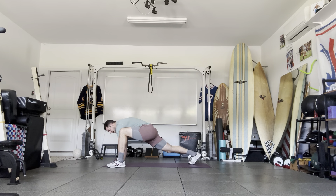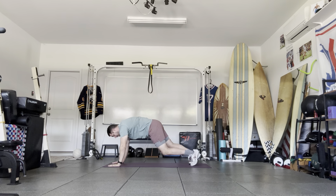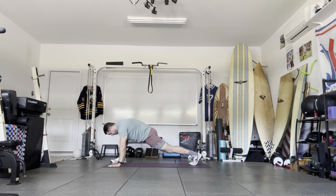The hand that's further away from the foot is going to stay on the ground. The hand closest to the foot is going to reach up toward the sky — hold, then hand back down, foot back, step forward, back knee off the ground, and rotate open.